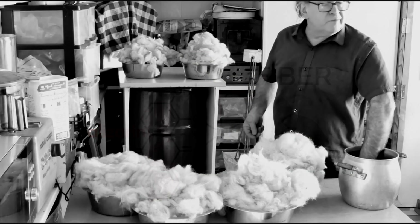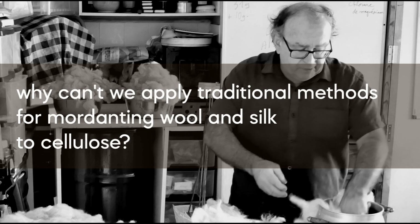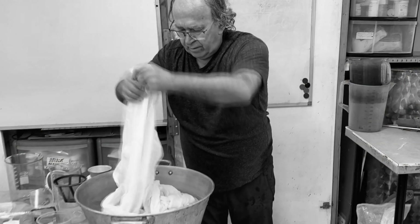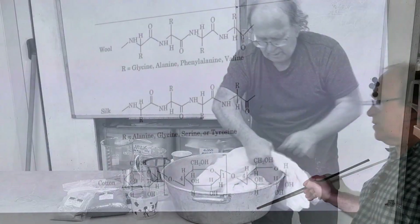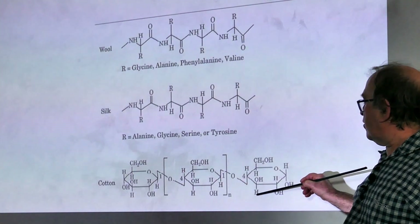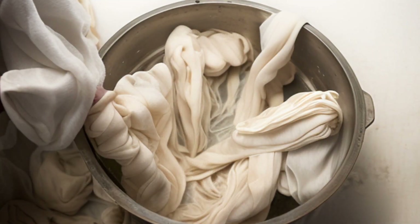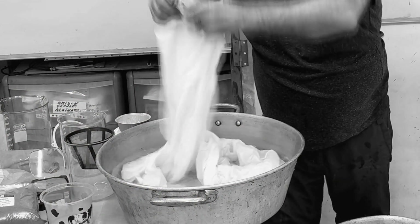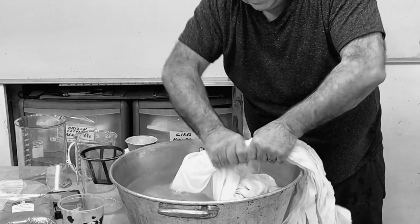This process requires the aluminum ion to bind simultaneously with the dye molecule and the fiber. Wool and silk naturally attract aluminum ions, simplifying mordanting by merely soaking in an alum solution. So why can't traditional mordanting methods for wool and silk be applied directly to cellulose fibers? Cellulose fibers, mainly composed of glucose units, naturally exhibit low affinity for metal ions due to their chemical structure, which lacks functional groups that strongly bind metals. The dry-and-fix method overcomes this by forming insoluble aluminum hydroxide within the fiber, creating a stable site for aluminum accumulation.